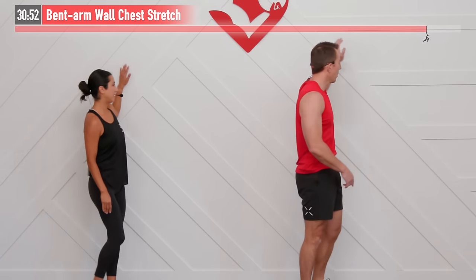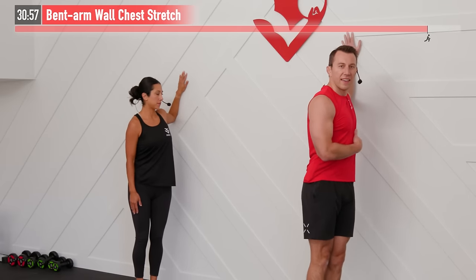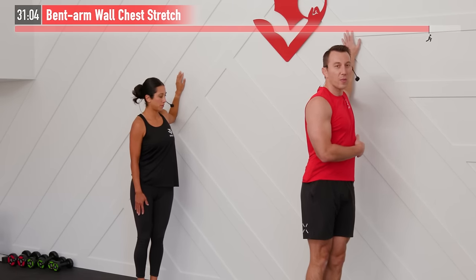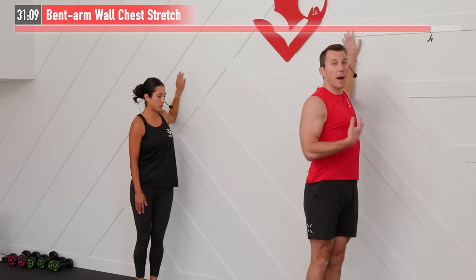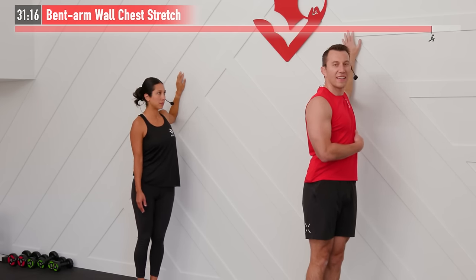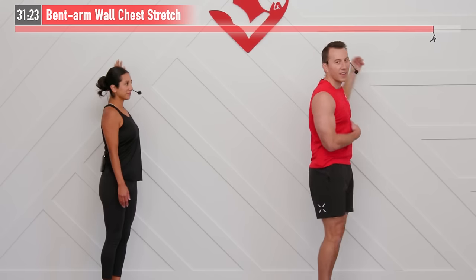Same move on the other side — 90 degree angle flat on the wall, then rotate away and hold. One side may feel more fatigued or tighter than the other; that's why we're hitting both sides. This is also great for improving posture, helping those shoulders and chest that tighten from all the sitting we do throughout our day. For five, four, three, two, one, zero. Shake it out.